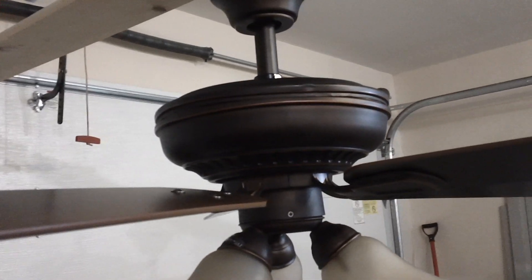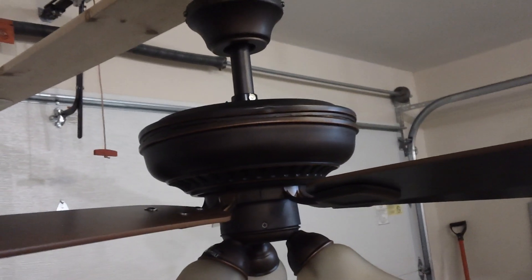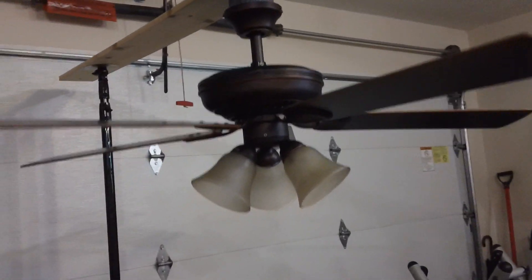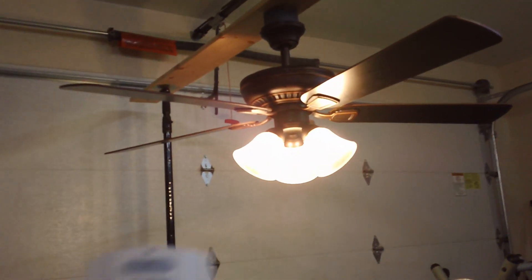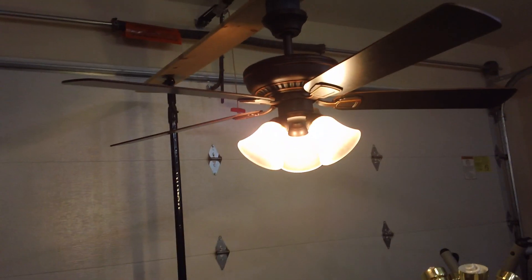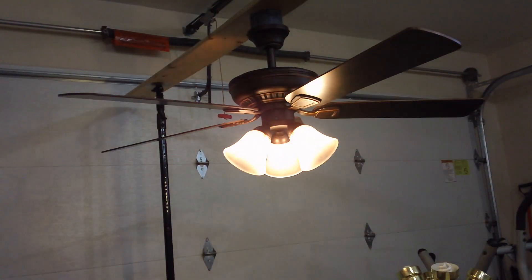It's available in three finishes. This one is the Mediterranean bronze; it's also sold in matte white and brushed nickel. I'm going to demonstrate the light kit and see that it works. It does include a remote control — which is kind of cheap, I really don't like the remote — but the rest of the fan isn't too bad, and it does have a dimmer function for the light.